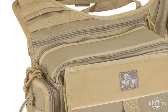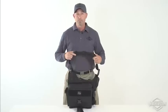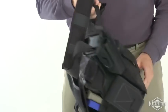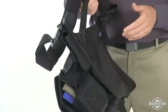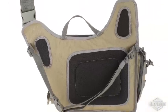PALS webbing in two locations allows the addition of accessory pouches. An adjustable 2-inch shoulder strap with quick release SRB and non-slip pad. Adjustable, removable 1-inch waist belt. And three padded islands to help the bag conform to your body and stay cool.